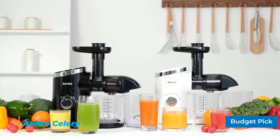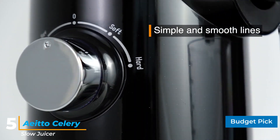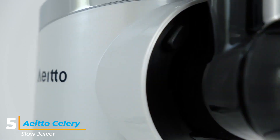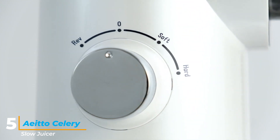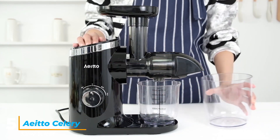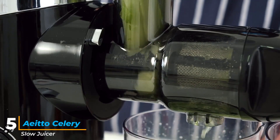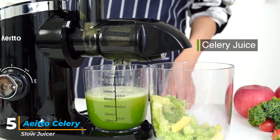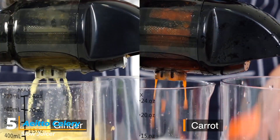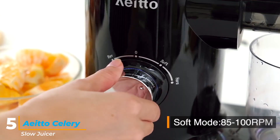Number 5: Edo Celery Slow Juicer. Celery is one of the most difficult vegetables to juice — it contains so much fiber that it can cause blockage in the blades for many juicers, but that's not an issue with the Edo Celery Juicer. This slow masticating juicer comes with two speed settings: soft mode at 85 to 100 RPM, and hard mode at 98 to 110 RPM. Hard mode works well for celery. The motor stops automatically after 20 minutes of operation. The upgraded auger increases juice yield, retains more nutrients, and reduces oxidation. The motor operates at less than 60 decibels.